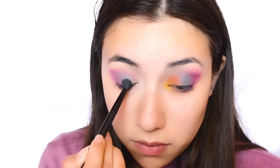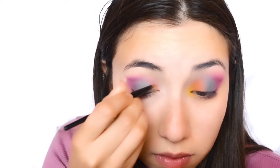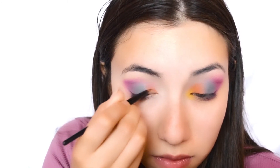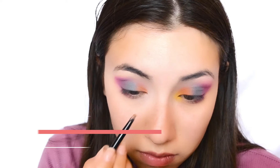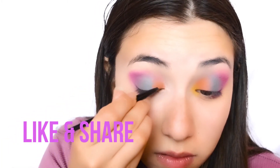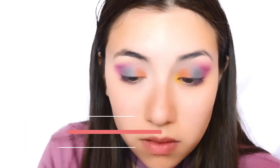I went ahead and applied the blue color with a super precise brush because I want it to get in the inner corner — with a blending brush it's kind of hard to do that. So I first did this step and then continued with a blending brush.